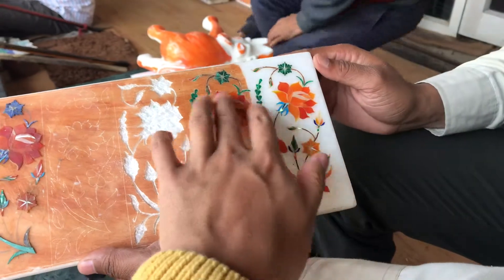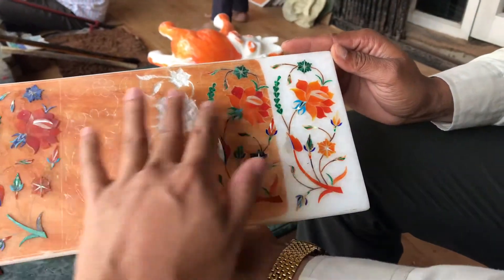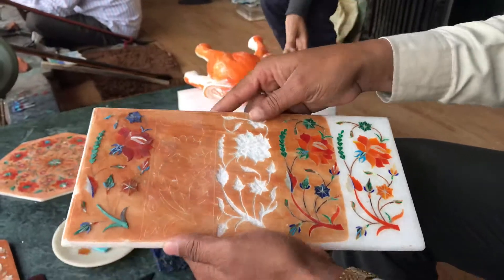Feel this — this is rough. This is rough. The actual real color of this marble is white.